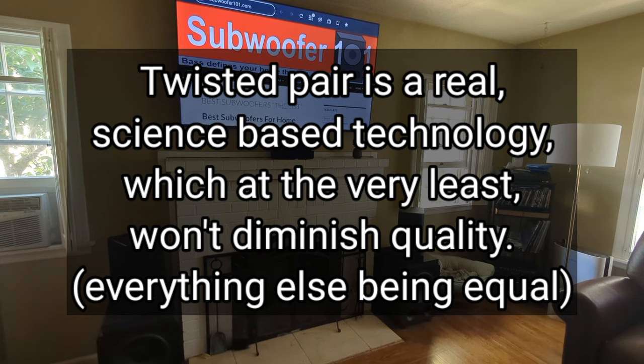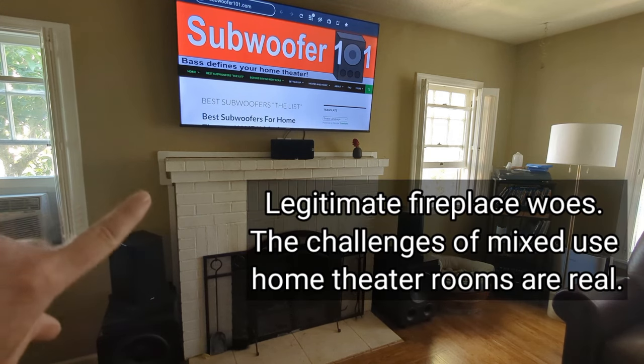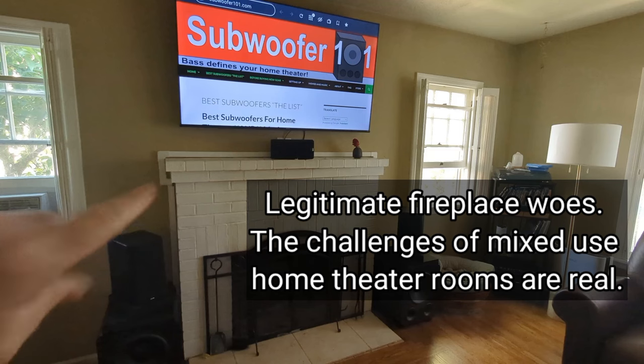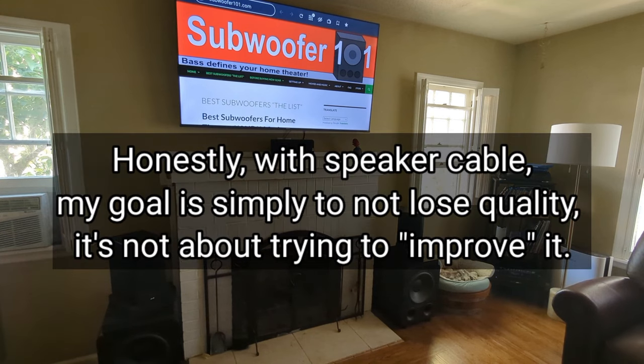The reason I went with the lower gauge was simply for its flexibility. If I had run 12-gauge cable, fitting it in that part of the raceway wouldn't have been possible — I would have had to run two cable raceways to make that work. It was a matter of picking the right thing for the right situation.